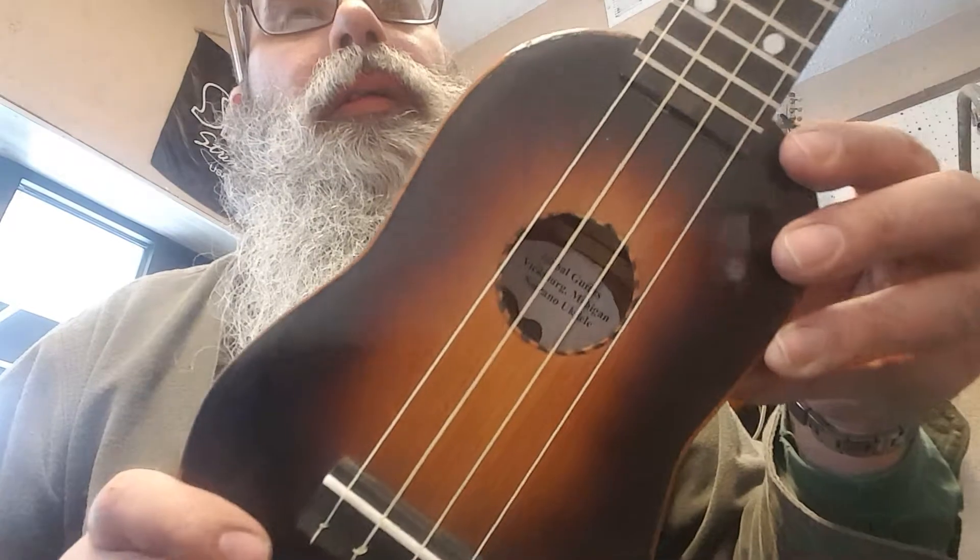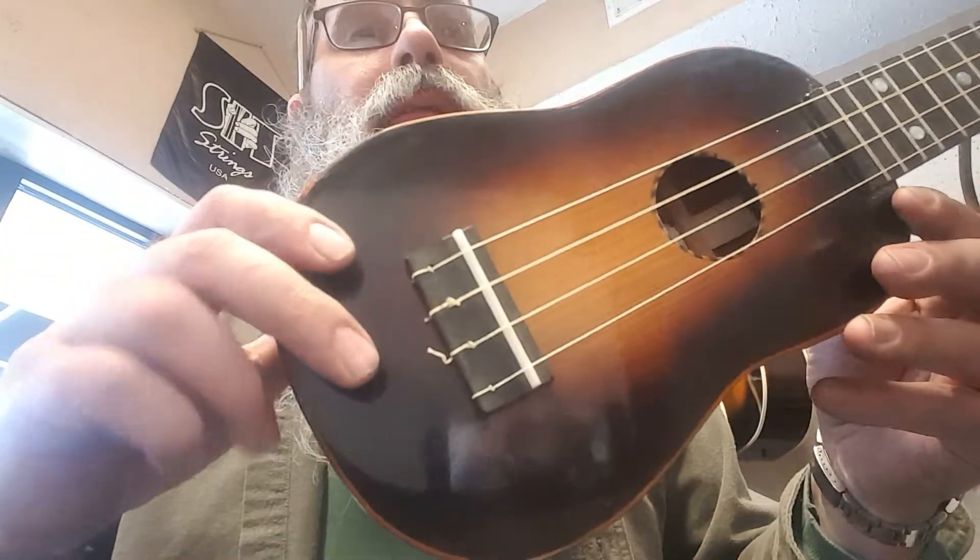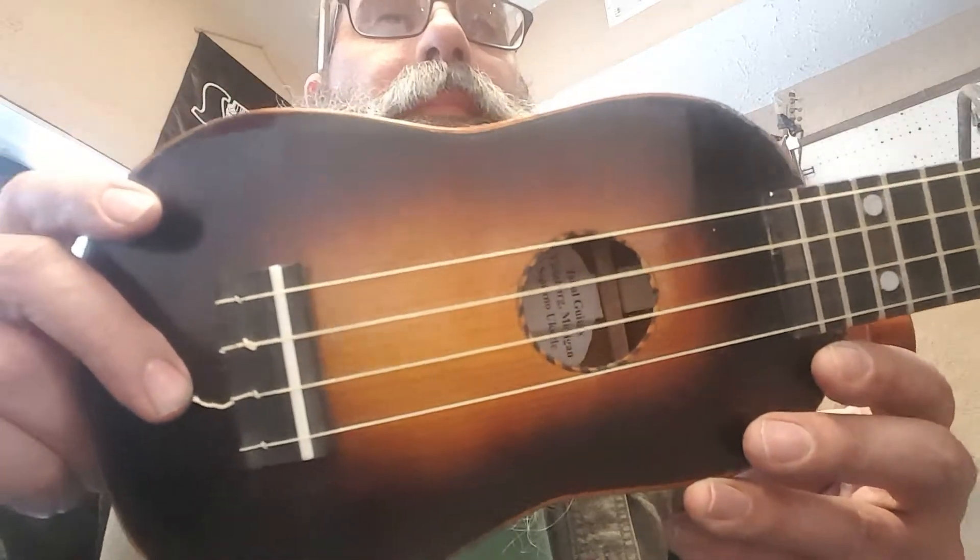I had a guy come in here a couple, three weeks ago looking for a ukulele, and I told him I could make one. So I made one.